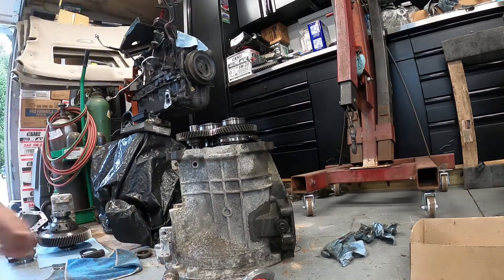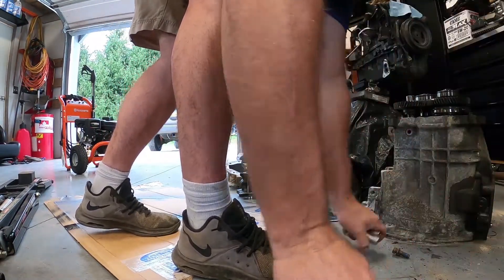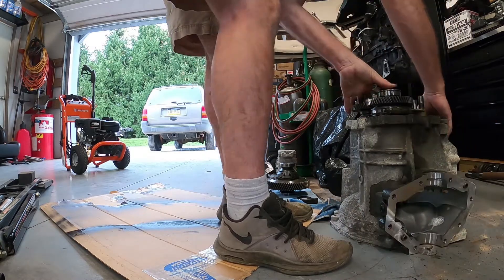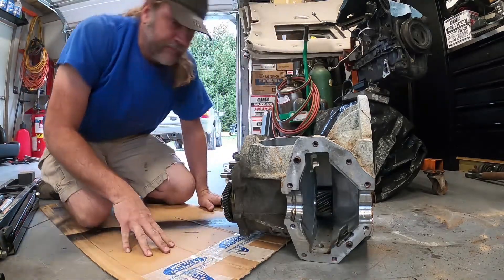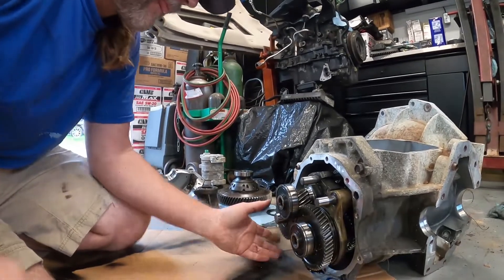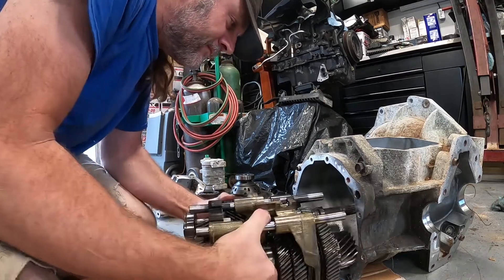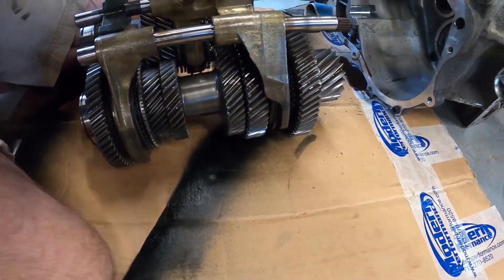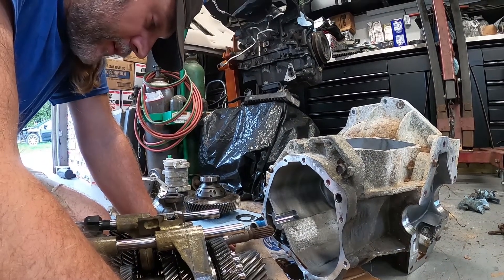I'm going to get something to set this gear set on — got a piece of cardboard right here. Let's pull this thing out. It's kind of nice to finally pull a nice looking gear set out of a transmission for once.